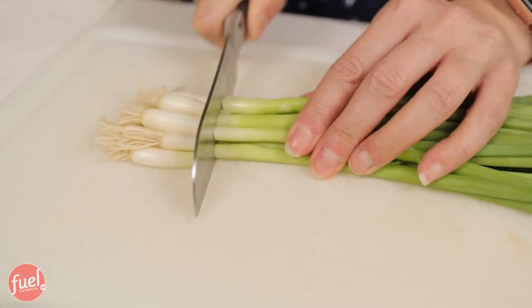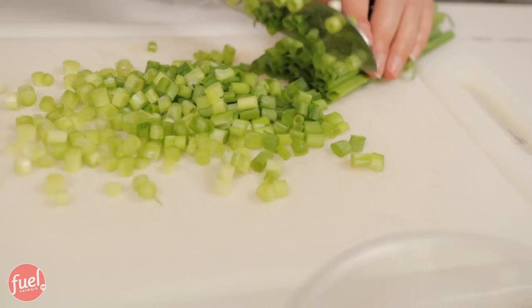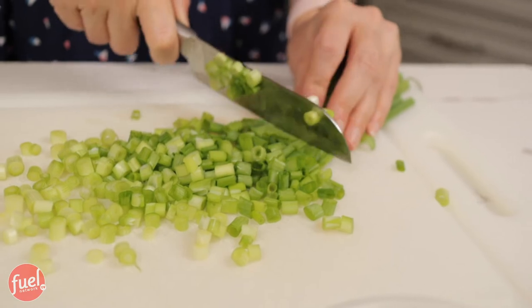My bell peppers are sliced and set aside. Now it's time to cut the green onions — we're using half a cup. I'm gonna chop off the tops and the white part, then examine each one and peel off anything that looks off. Once they're all lined up, I just go ahead and chop. That looks like half a cup to me.